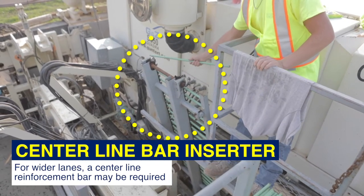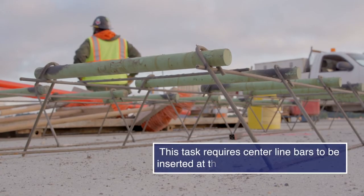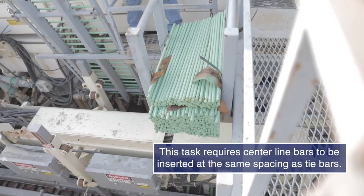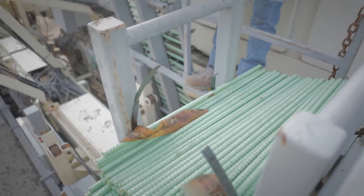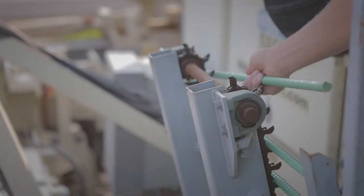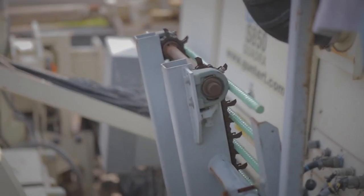For wider lanes, a centerline reinforcement bar may be required. This task requires centerline bars to be inserted at the same spacing as tie bars. This is a computerized placement; however, the chain feeder must be loaded manually. When loading the centerline feeder, be mindful of hand placement and keep clear of the chain at all times.